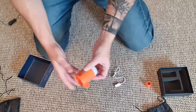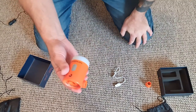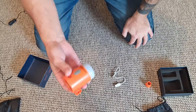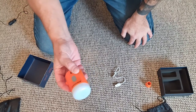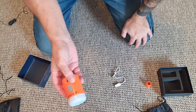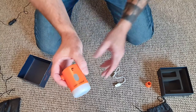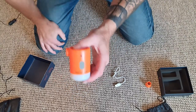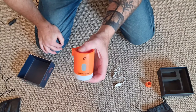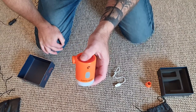The main difference between this one and the Flextail Tiny Pump X is size, weight, and battery power, and also what this can do in comparison. The Flextail Tiny Pump only weighs 65 grams. This weighs 160, so you're looking at another 100 grams more. But this has a 3,600 milliamp hour battery in it, whereas the Tiny Pump X only has 1,300 milliamp hours.